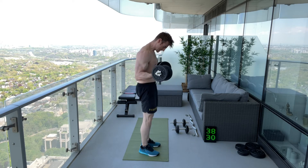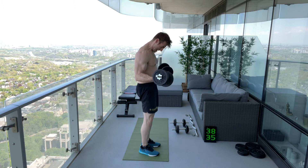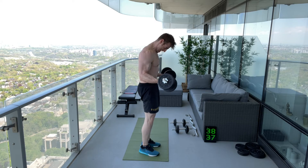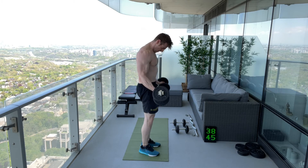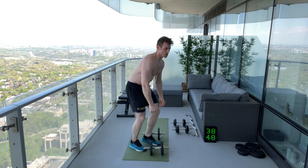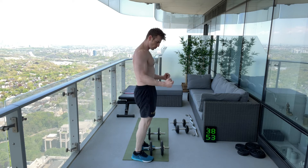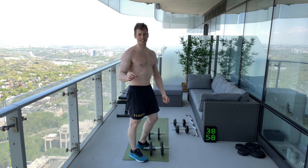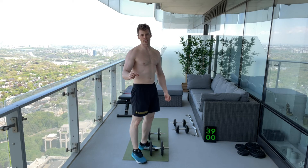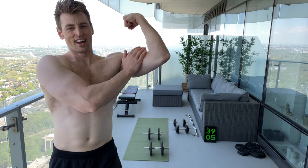Next you can do partial reps. 'Partial' is referring to the range of motion — it's not quite all the way up. If I can't get them up, it's just a way to keep the muscle going. Just because you can't finish with a full range of motion doesn't mean you can't finish with a partial rep, because that intended muscle group is still working right to the end. When you push it right to the end, you expect to have a huge pump in your muscle.